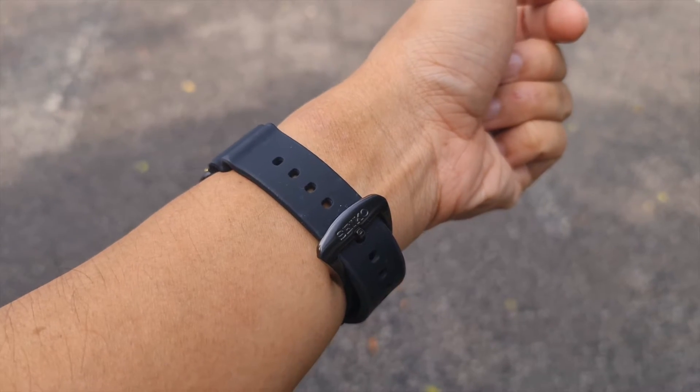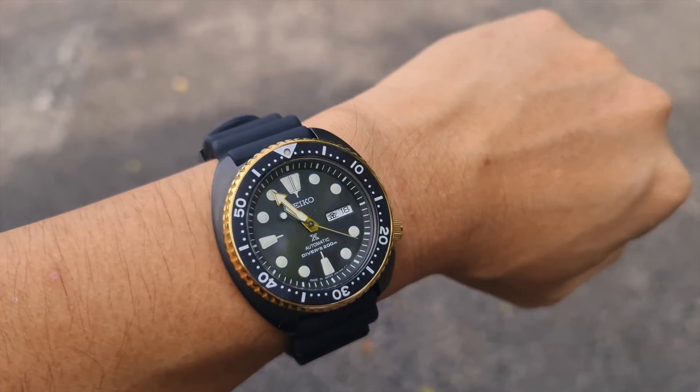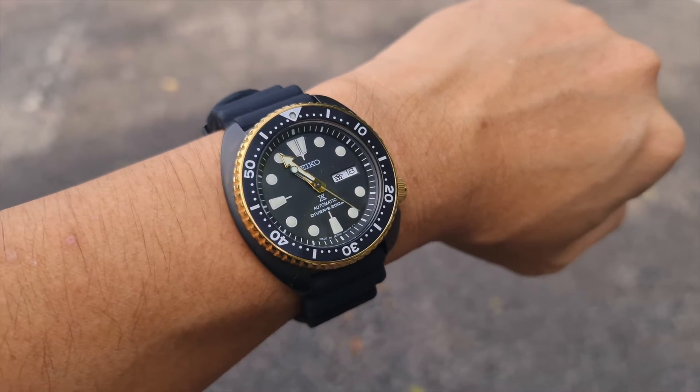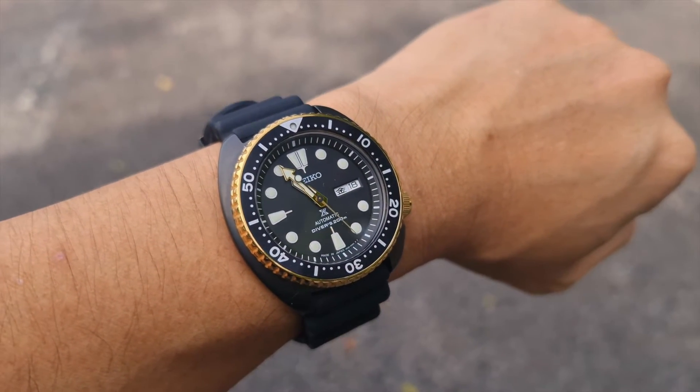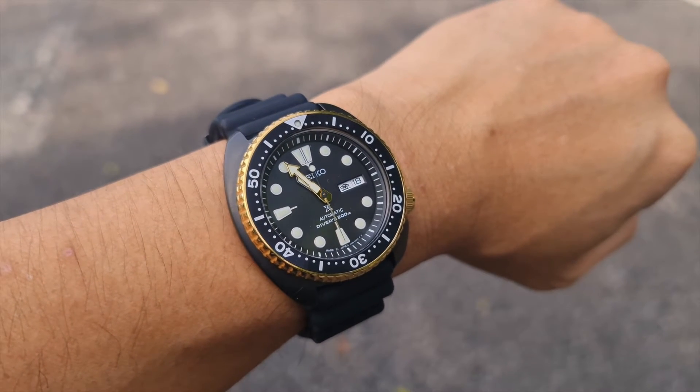As usual, we'll start with a wrist watch check. On my wrist today is a Seiko Turtle. This is actually a special edition from Japan, hence the Kanji date view — very nice, with a PVD case and also a gold color bezel.